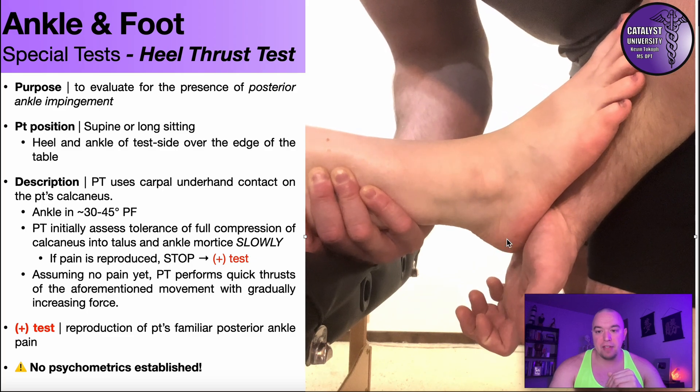Drive that in right there and assess for a pain response. If that is painful, you stop — it's a positive test. It's only positive if it reproduces their familiar posterior ankle pain. If it reproduces a different pain you may be able to proceed, but if it reproduces their familiar pain, you stop.